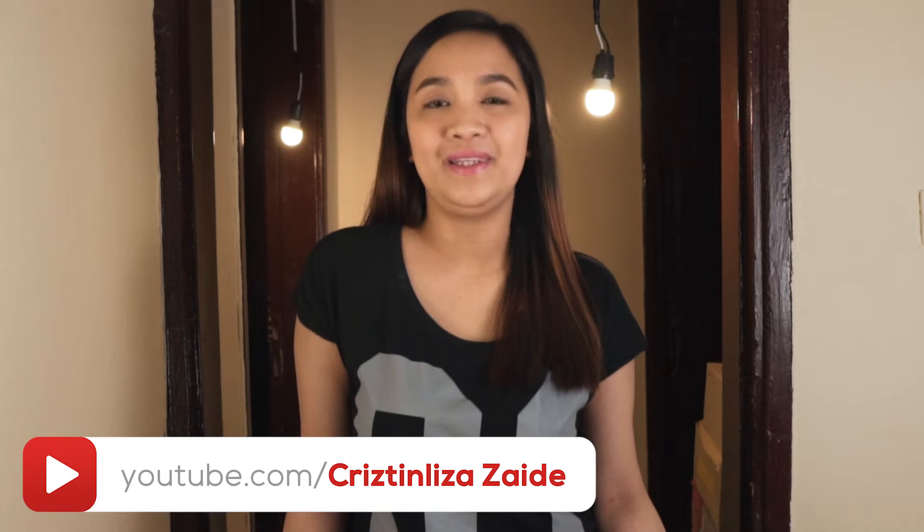Don't forget to like and subscribe to my channel and hit the bell button so you'll be updated on my next video. You can also follow me on my Facebook page, Precious Flavors.